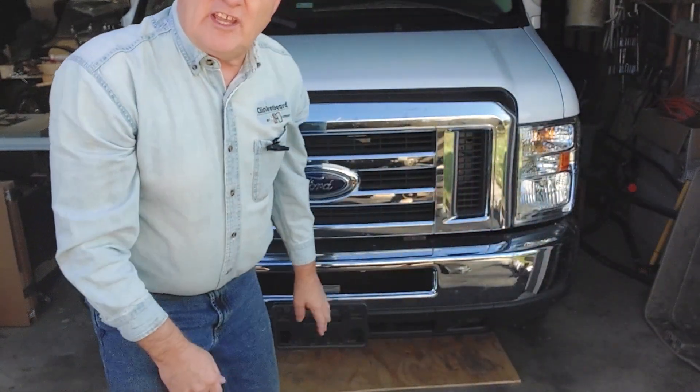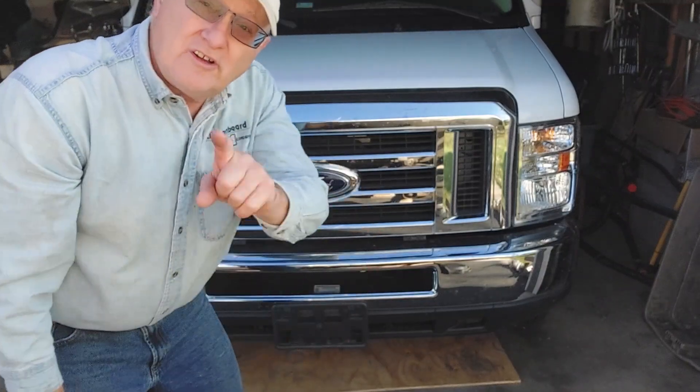Welcome to another My Two Good Hands video. Working on the RV — we said we'd build a brush drill and we're starting on that. There's a storm coming in, starting to rain, so we're going to work in the garage on the next bend.